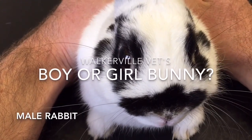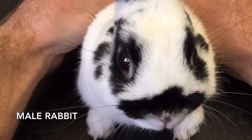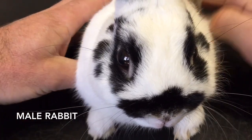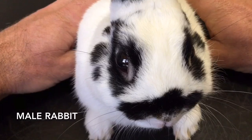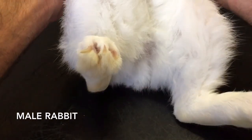I'm going to show you how to tell male and female rabbits apart. It's not as easy as it looks, so watch closely. This is Basil, he's a Netherland dwarf, and I'm going to turn him over and show you what a male rabbit looks like.